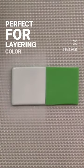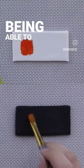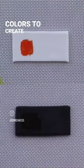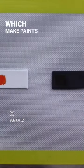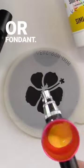Making it perfect for layering color. It has an absolutely amazing quality of being able to be mixed with other colors to create opaque shades, which make paints that can actually be painted over top of dark surfaces such as royal icing or fondant.